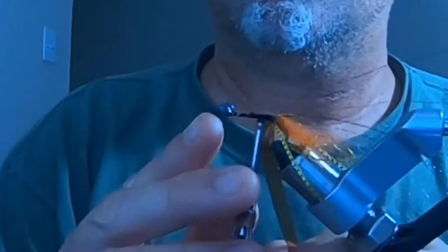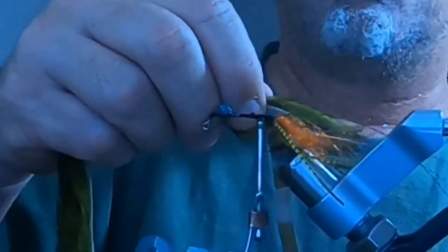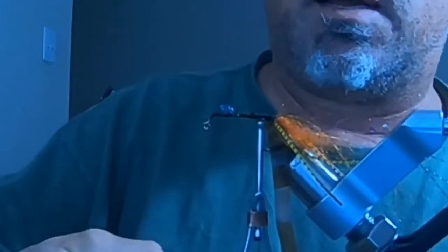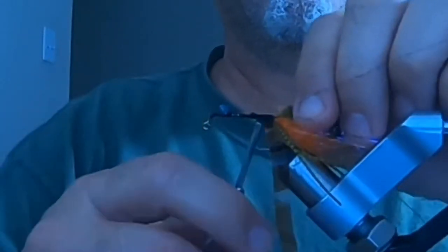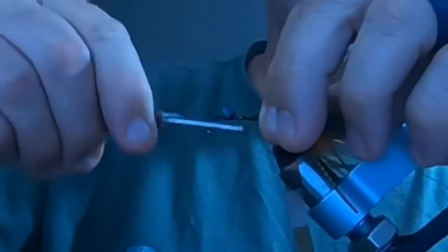Next I'm going to get some olive barred zonker strips to finish off the claws. You strip off the hair from the end you're tying in — cut it off — so you get a nice secure tie-in point for the claw on the crayfish.